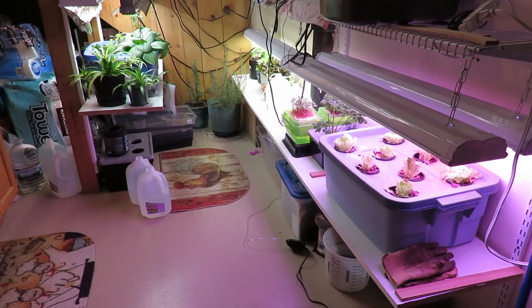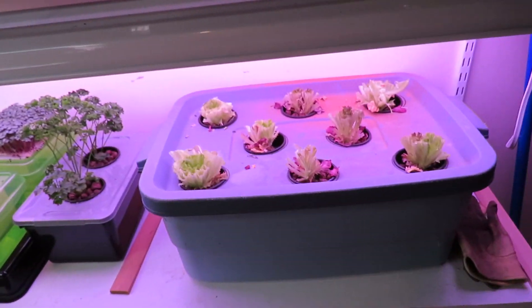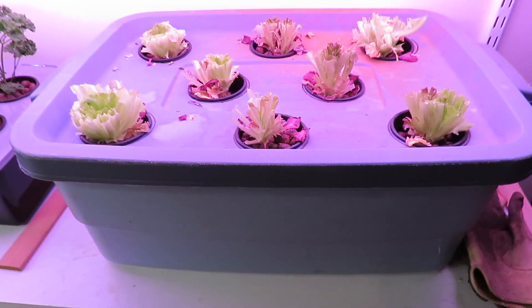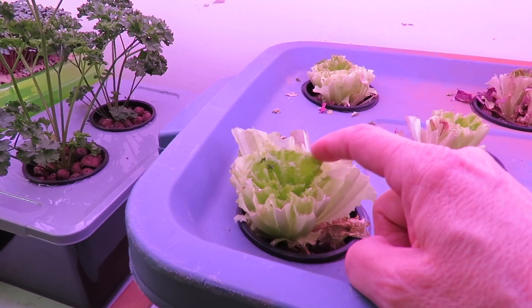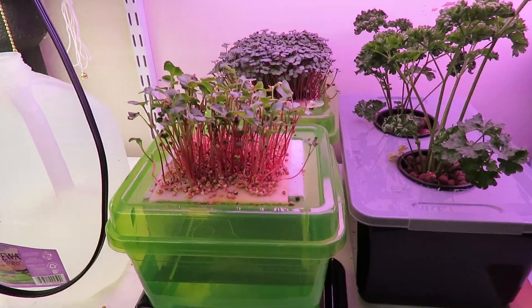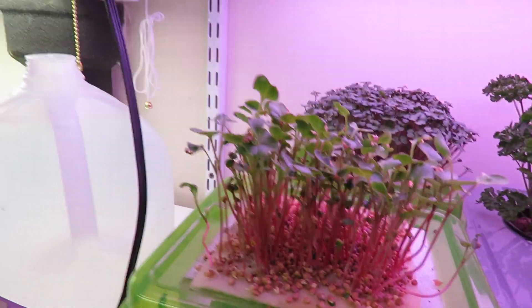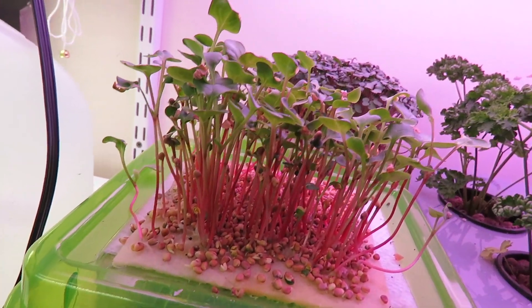Let's see what's new in my indoor garden. As you can see, I have harvested my lettuce — I just cut everything off and we'll see if the inner leaves grow up. That was the second cutting. You can see my microgreens here; the ones in the back are doing really well, but the ones in the front — these are radish — they didn't germinate very well.